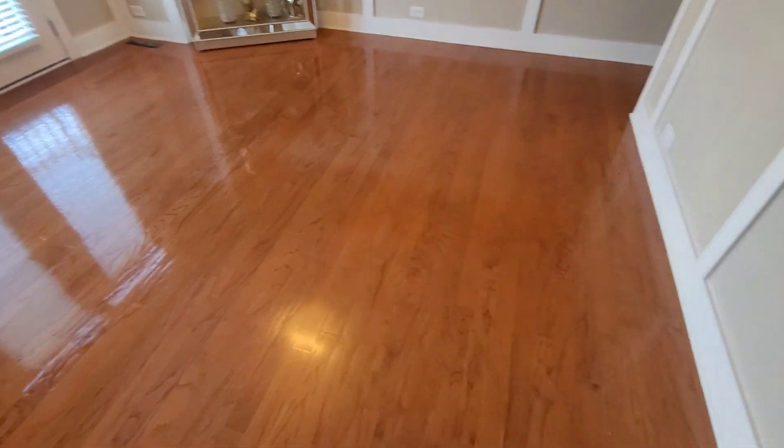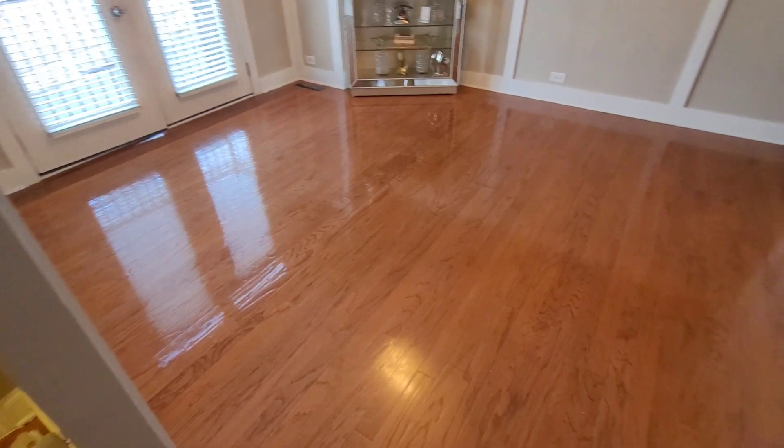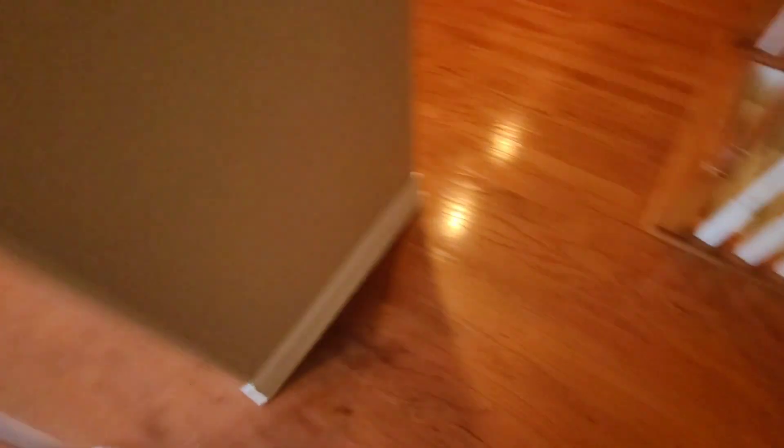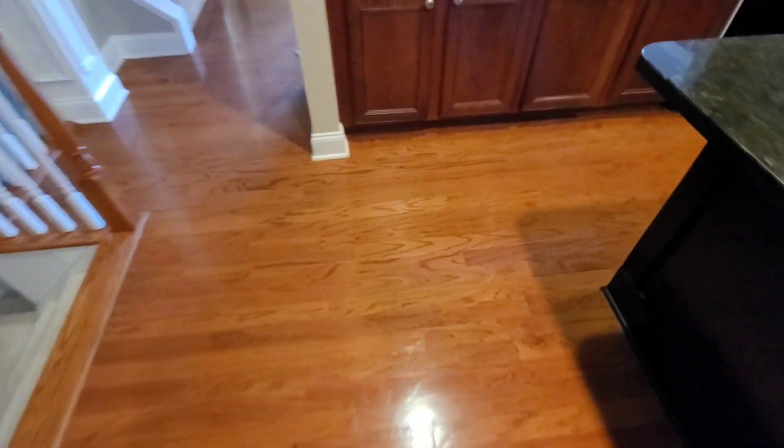I'm back at the other place putting down the wear layer coating. You can see these floors look so much better even with just the wax removed — this is how they should look. You can see the original finish, that nice gloss to it. This is the engineered floor with aluminum oxide, and you can see the finish is really holding up good. I still like to put down just an extra layer, but these floors came out really really good — I haven't done anything to them yet but clean them and take off the wax.